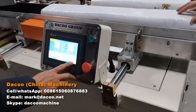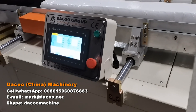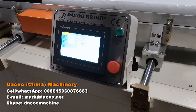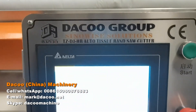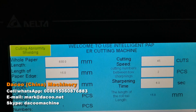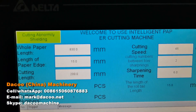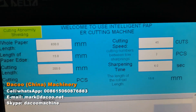Hey, today is January 23rd. I'm testing the tissue cutting machine for you. We are testing with a drawer width of 830 millimeters and a cutting length of 200 millimeters, so it will produce four pieces.